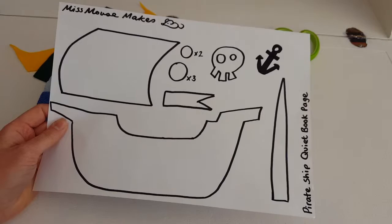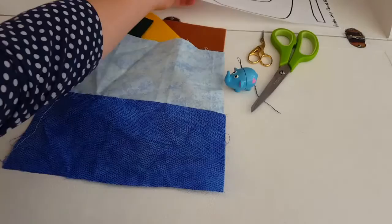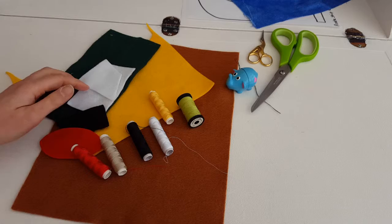Here is what you will need to make your pirate ship quiet book page. You will first need the template, which is on my blog — details are in the description below. You will need a piece of cotton or felt measuring 10 inches by 10 inches. You will need felts in brown, yellow, and dark green.